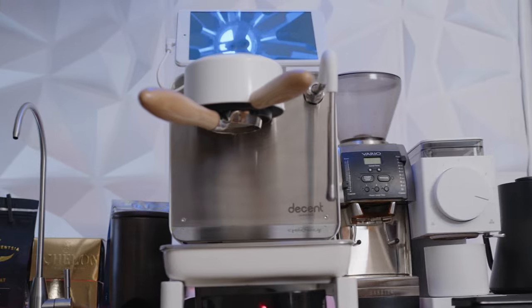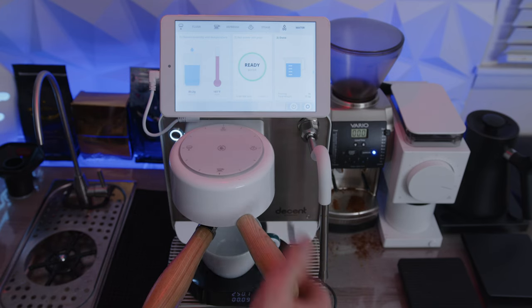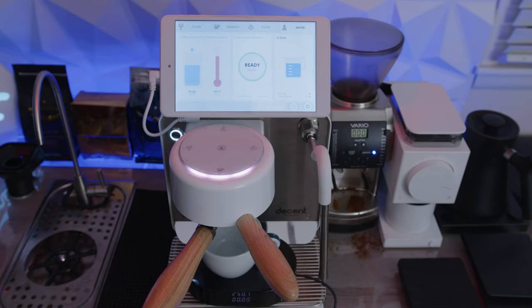I can share a water diagram if anybody is curious how the system is put together. The crown of this table is the Decent Espresso machine. People like James Hoffman use this machine for good purpose — you can create custom profiles with the touch of a button, simulating pretty much any other espresso machine in the world.